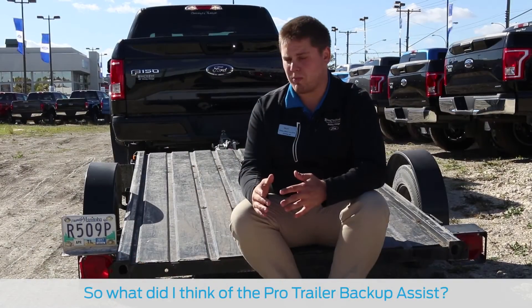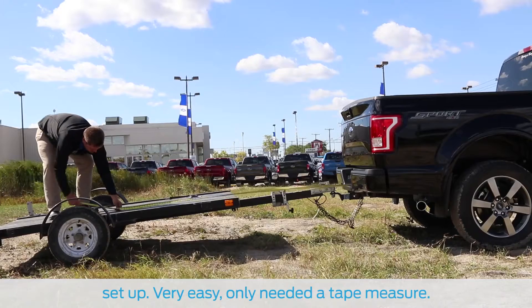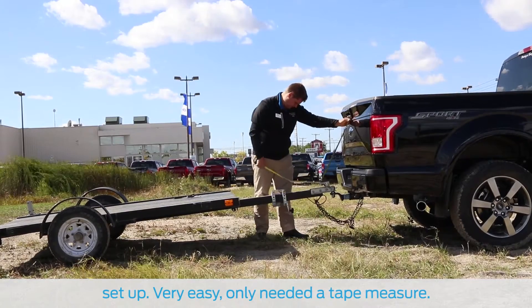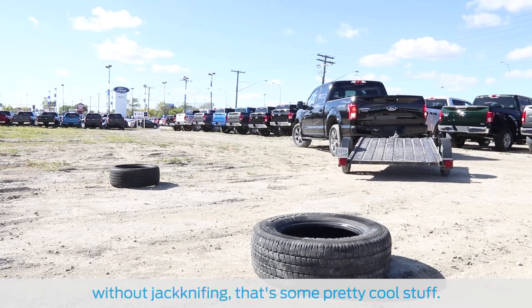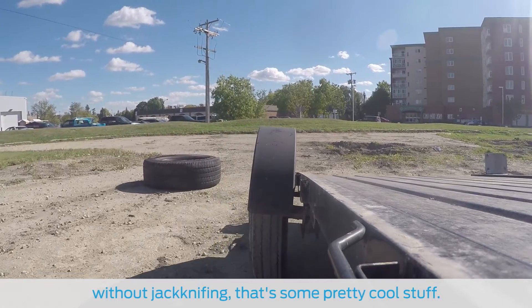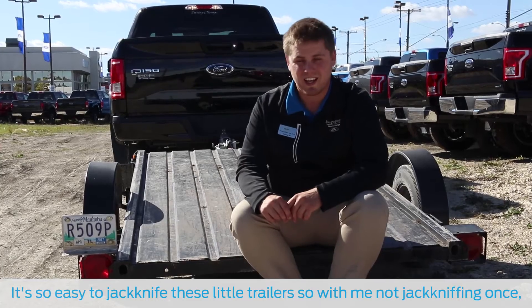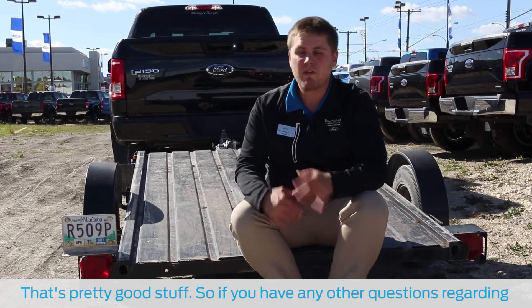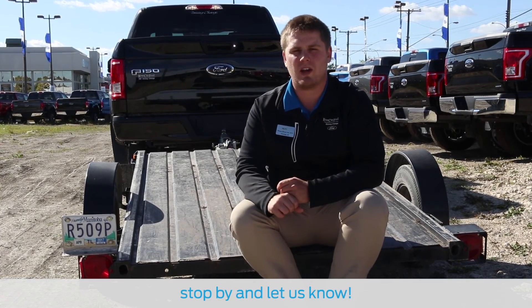So what did I think of the Pro Trailer Backup Assist? Honestly, I thought it was awesome. It only took me about 15 minutes to set up — very easy, only needed a tape measure. For me to put this 8 foot trailer into a tight spot like that without jackknifing — that's some pretty cool stuff. It's so easy to jackknife these little trailers, so without me jackknifing once, that's pretty good. If you have any other questions regarding your F-150 or anything regarding our Ford vehicles, just come by and let us know.